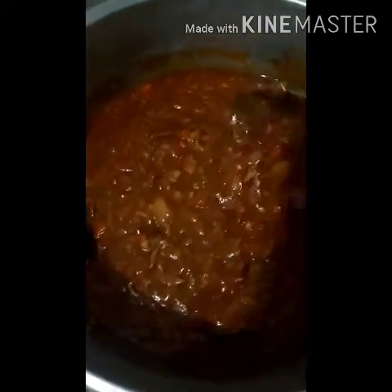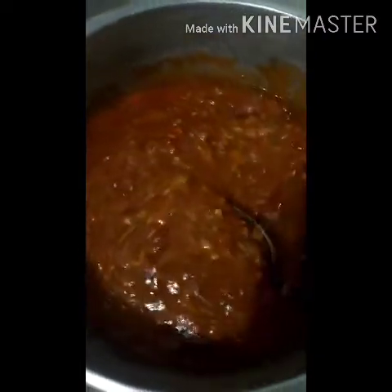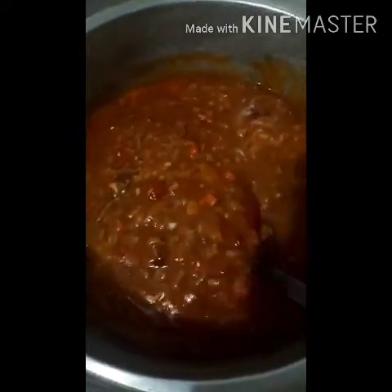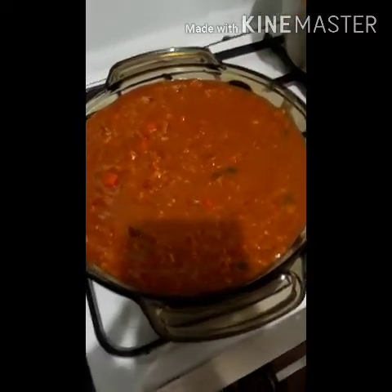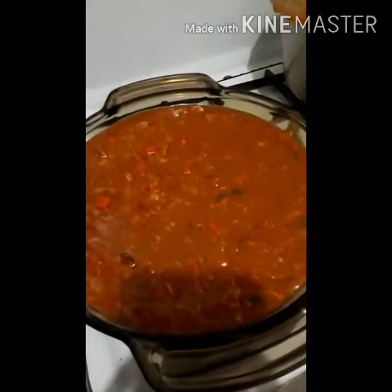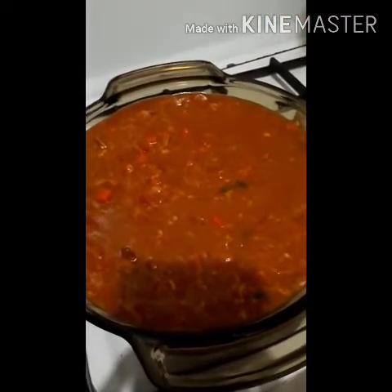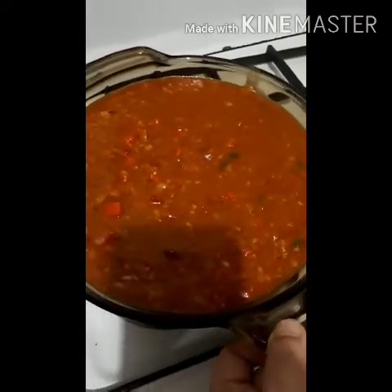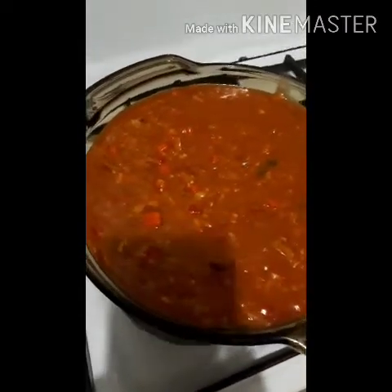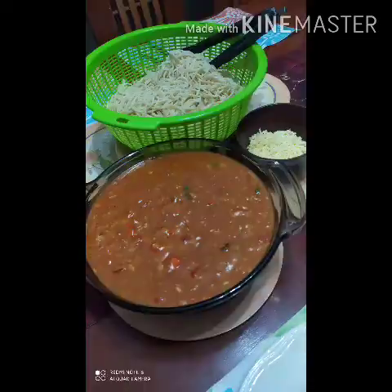I'm going to bring this to a boil, and then it's ready. Later on I'll garnish it with parsley. Voila — here's the tuna sauce for the pasta, the tuna spaghetti sauce. There you go — let's get it ready for the dining table. Thank you!